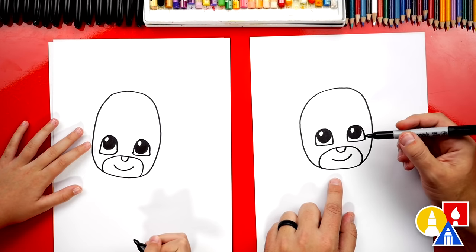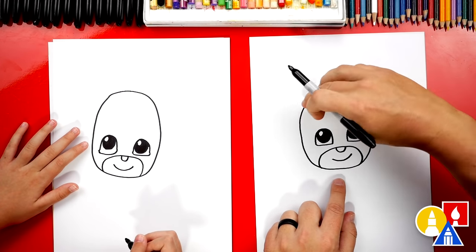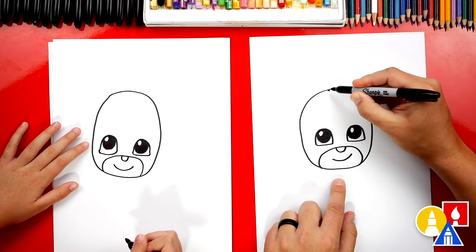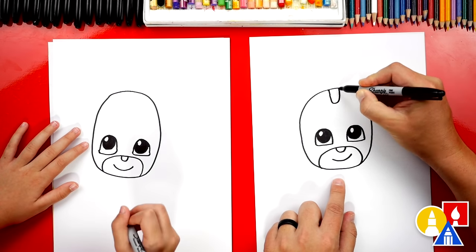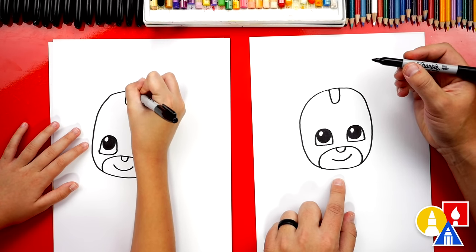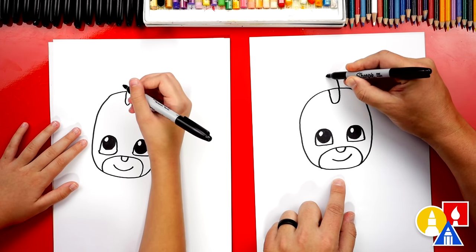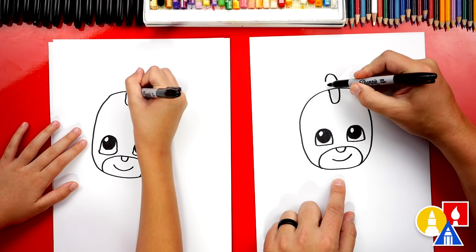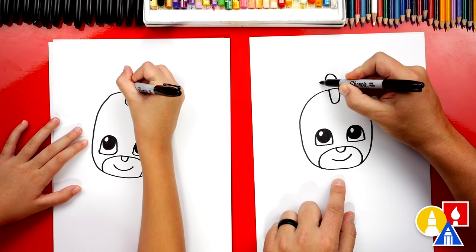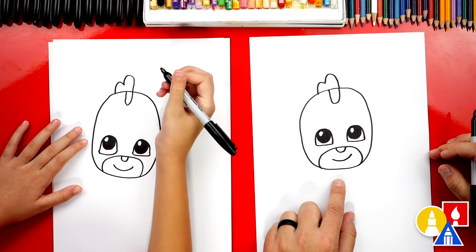Now it kind of looks like Gekko a little bit. We still need to draw the top of his mask with the little fringe on top of his head for his Gekko suit. So we'll first draw a U shape that comes down and then back up. On the right side, we're gonna go up past his head and draw an upside down U, come back down. On this side we're not gonna connect — then we're gonna draw another bump that's smaller, and then connect it in.